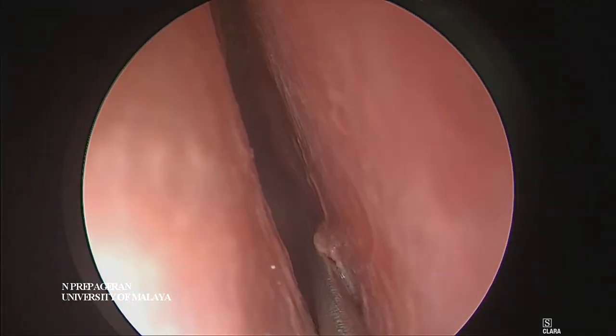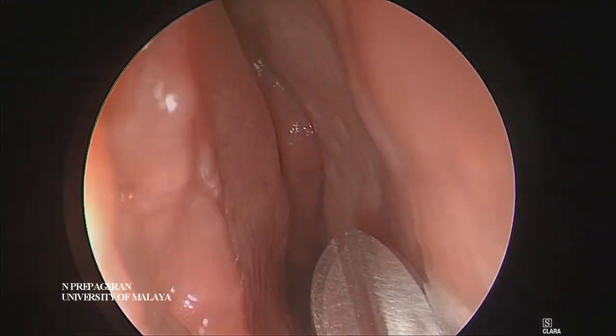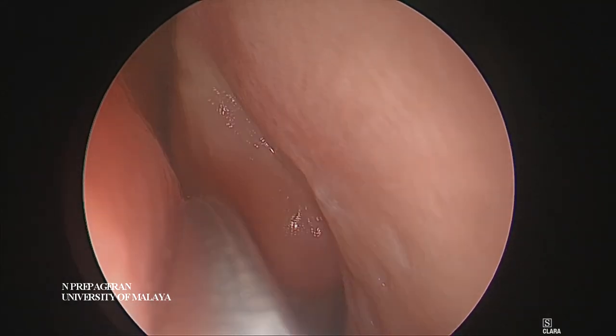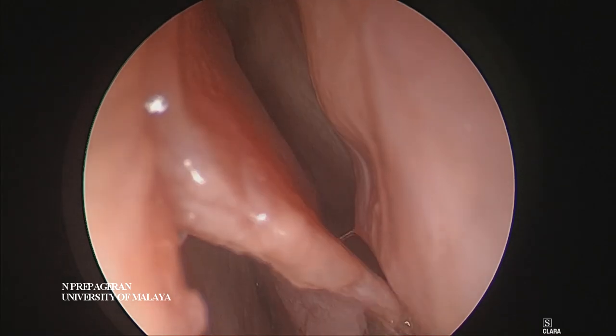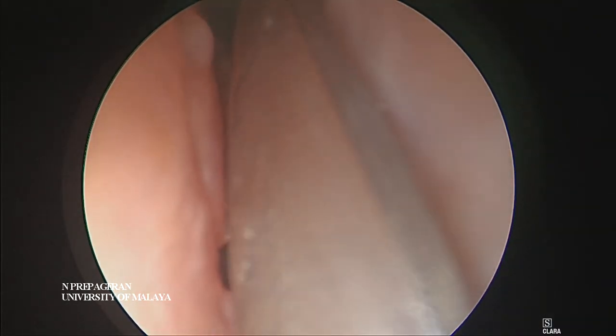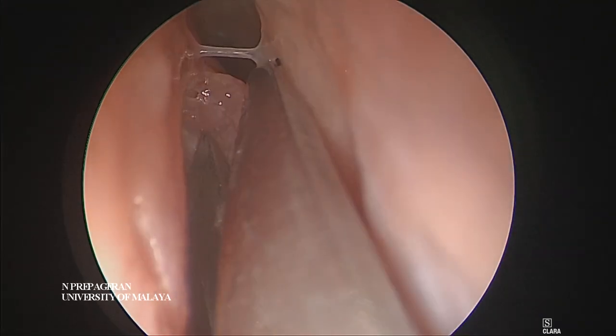The upper margin - we usually cut maximum along the mid portion of the middle turbinate because you want to preserve smell if you can. Smell is important for you to appreciate food.